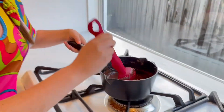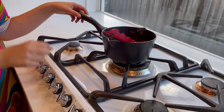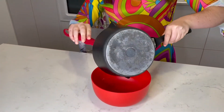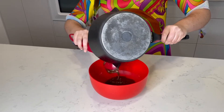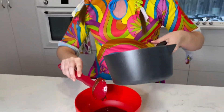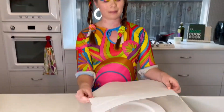Once you've got a texture that is nice and smooth, turn off the stove and remove the saucepan from the heat. Then pour the melted chocolate into the bowl. Line a plate with baking paper.